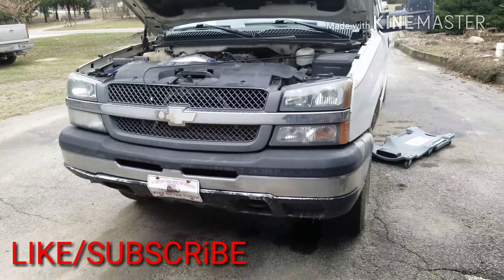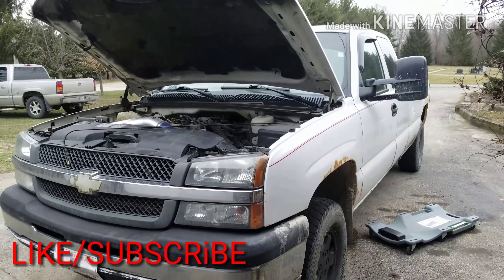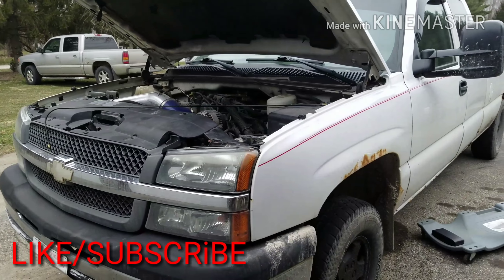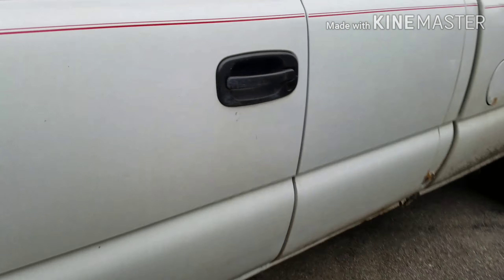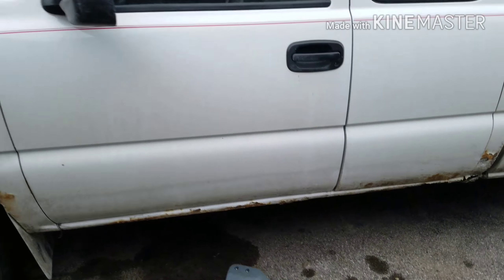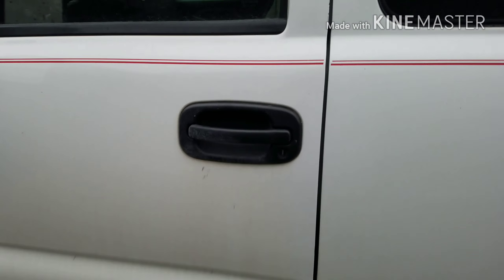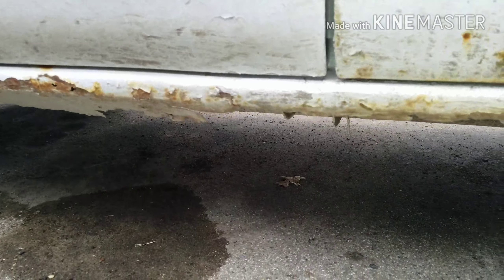Hey, what's up guys, just doing a quick brake line video today, just a DIY video. This is a 2003 Chevy 1500 — basically the same as any 1998-99 models, pretty much the same too. I just thought I'd shoot this video because I've seen it before where right down under the driver's side it starts leaking. That's what happened here — I just came out one day and it was like a small leak right under the driver's side door. In this video I'm basically just gonna run a new brake line — basically the cheapest way to fix it.